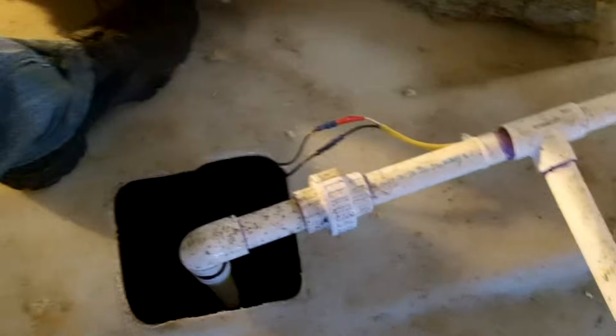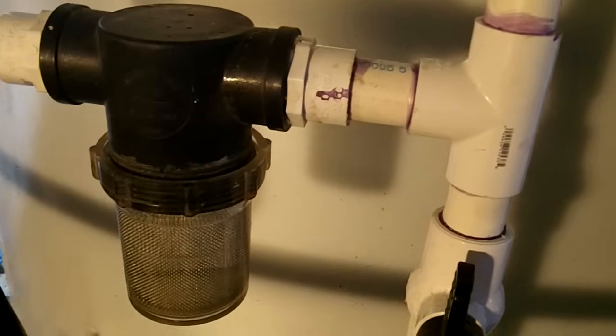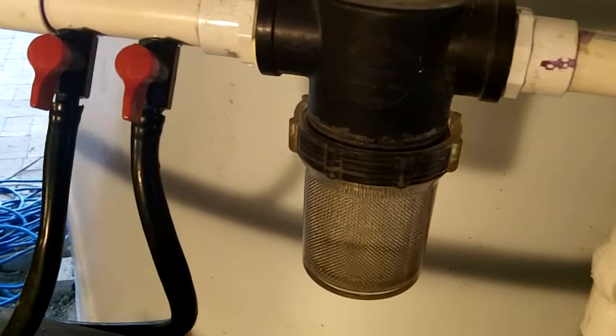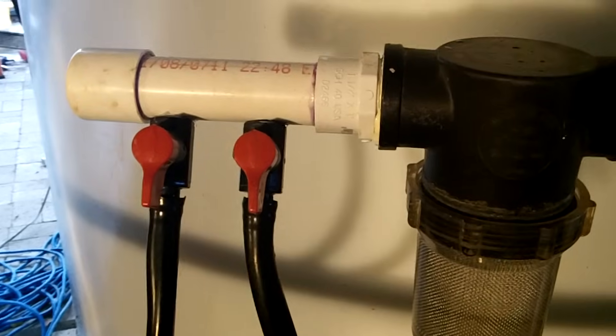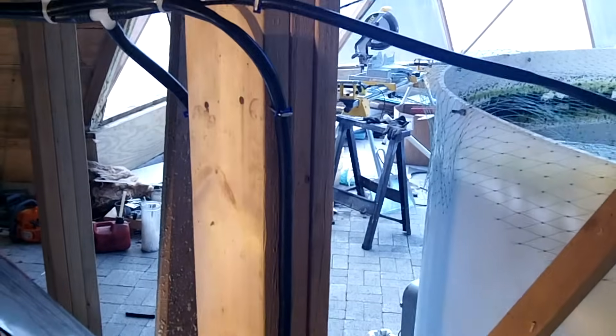The water lines for the radiators tap off the main pump line that circulates water through the aquaponics system. It first goes through a screen filter to reduce solid buildup in the radiators, which I'm sure I'll need to flush at some point. Then two lines run to each radiator, and the return lines merge and drain directly back into the fish tank.